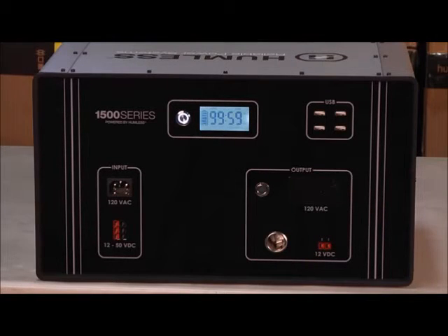To charge your 1.3, we have two options: 120 volt AC to charge from any home outlet, or 12 to 50 volt DC to charge from Humless solar panels.